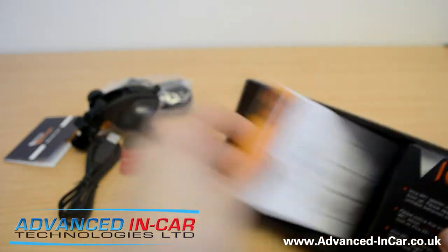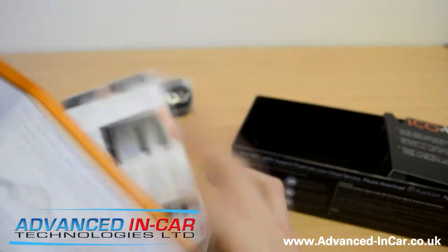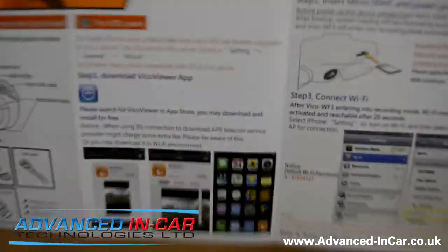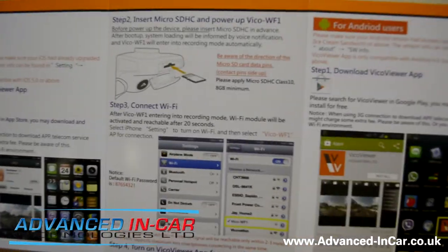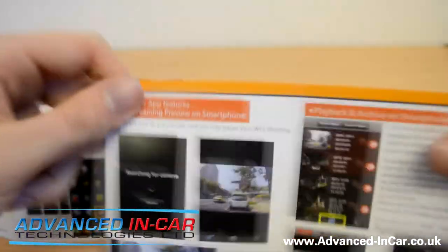We've also got a more in-depth guide by the looks of it, showing how all the camera settings work. Because this camera is quite unique — you set it up using the app. So it's a very app-orientated camera, which is cool because most people have smartphones. It goes over how to download it, how the chip works, and powering it all on. It's actually quite in-depth, and the English is good — it's not the broken English we've come to see from Blackview and that sort of thing.